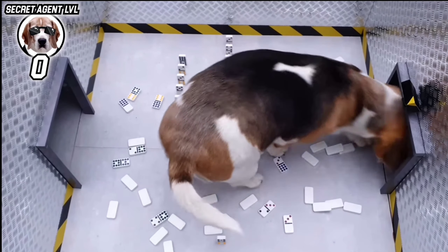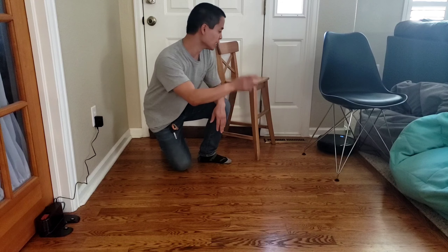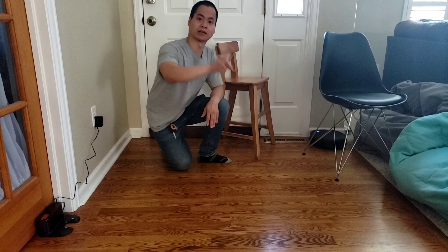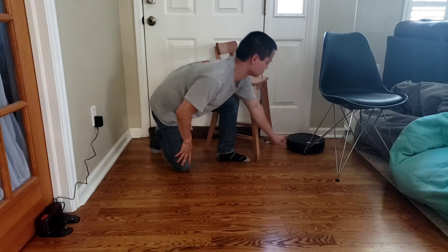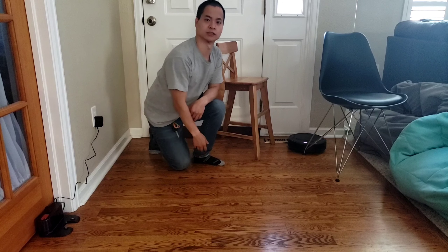It looks like there are just a few bits left. Let's check the dustbin and see how much dirt and debris was picked up. To send the robot back home, all you have to do is press the power button on top of the robot twice. There you go — it turns purple, and now it's going to find the docking station.